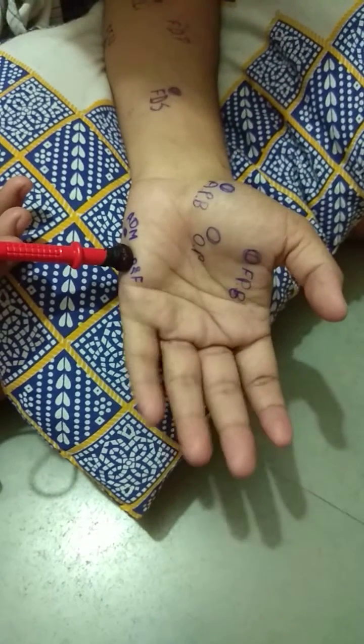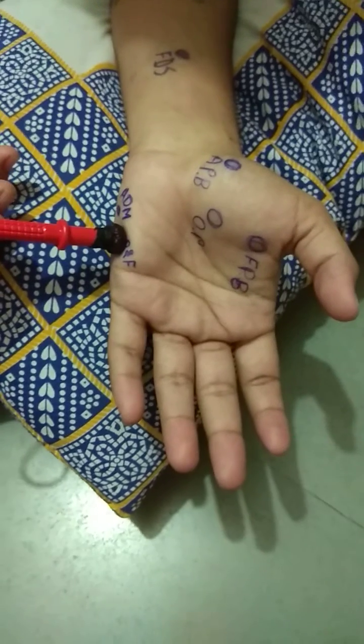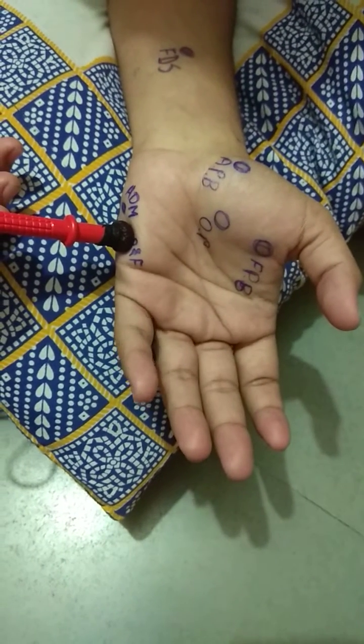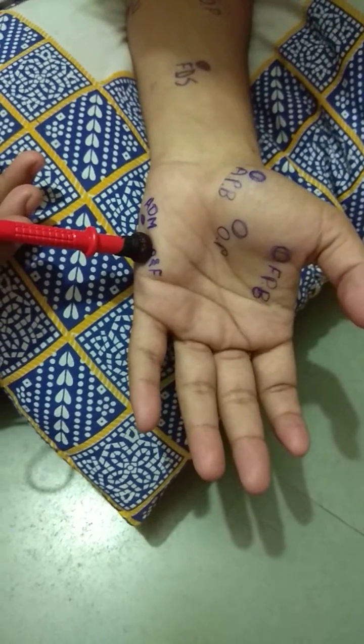This is the motor point for the flexor digiti minimi and opponens digiti minimi. Their action is opposition with flexion of the little finger.